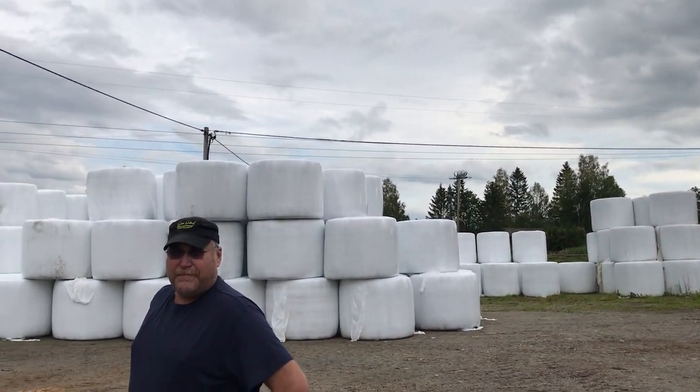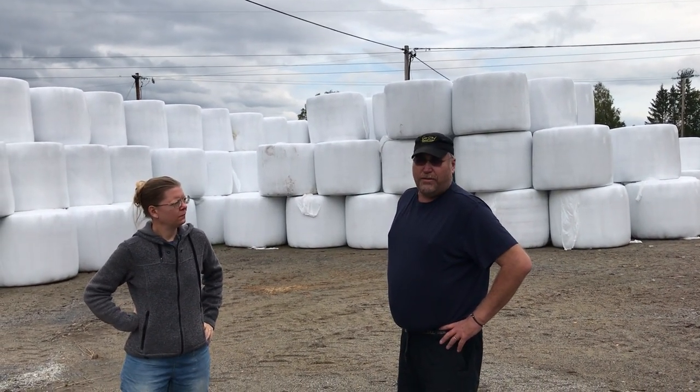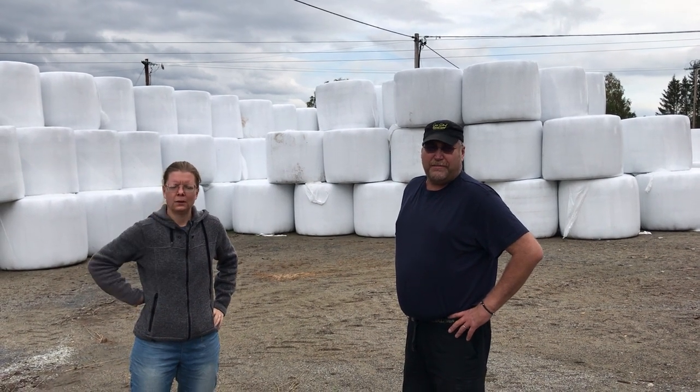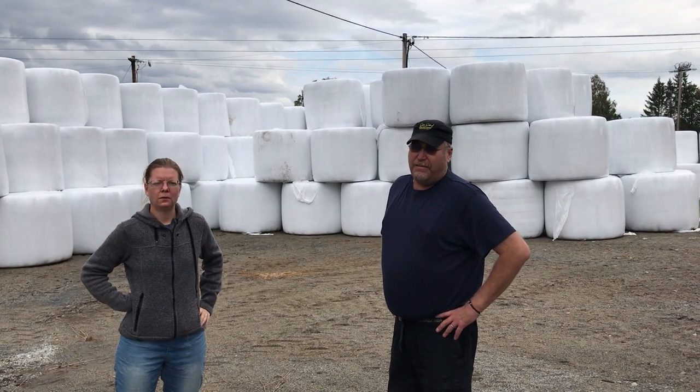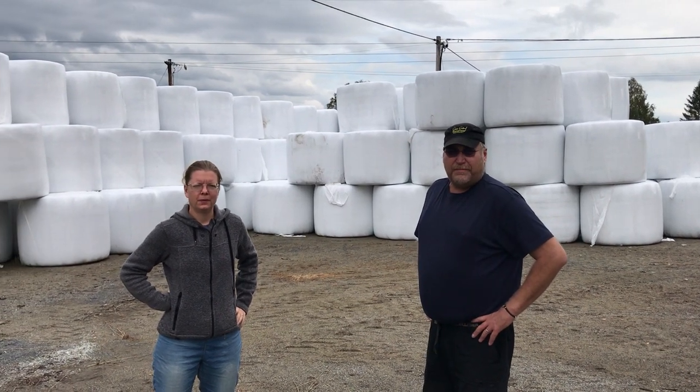Okay great, and how long will this last? It lasts from now in the autumn to the spring, and beginning of the summer. And it's about 40 cows or so? Between 30 and 40. Awesome.